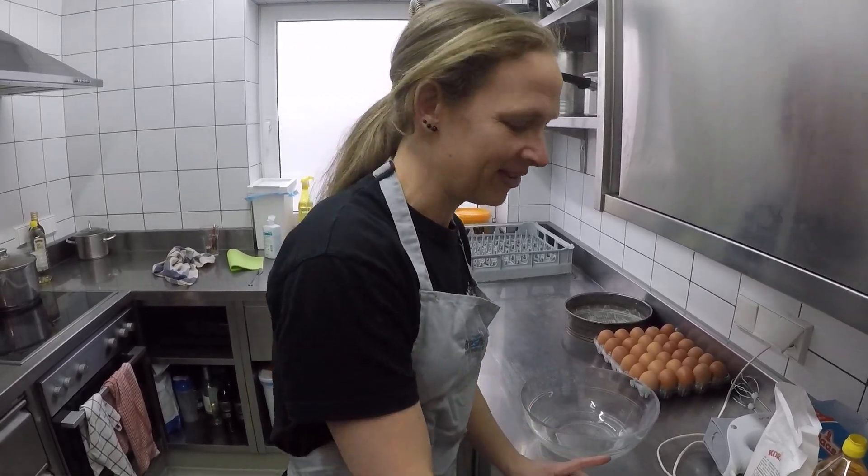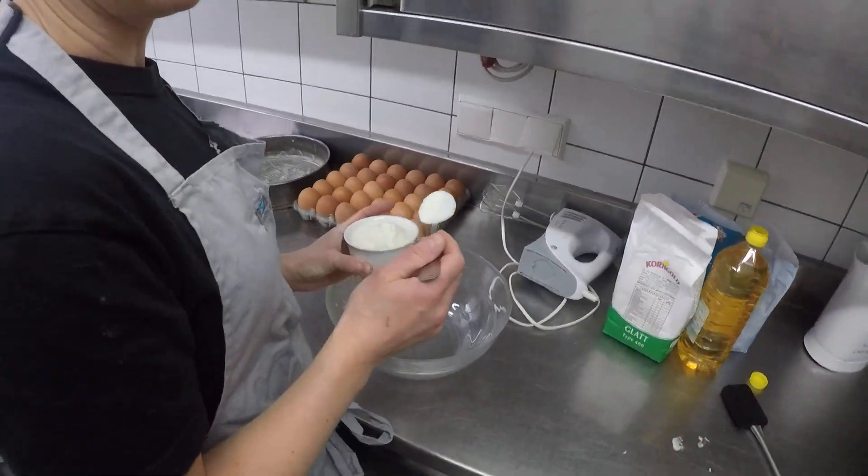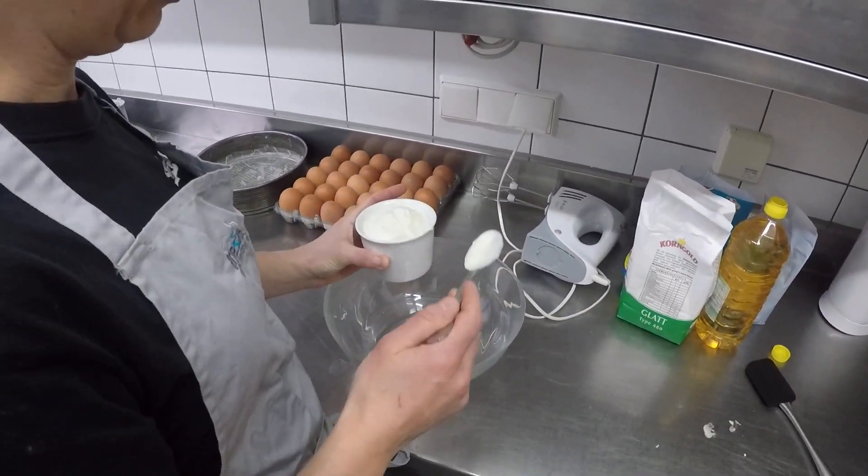Chalet Hack: always make a yogurt cake. They work really well, they're nice and tasty, they rise at altitude and they're simple and easy to follow. All you need is a pot of yogurt. If you don't have a pot, use something similar like a ramekin.